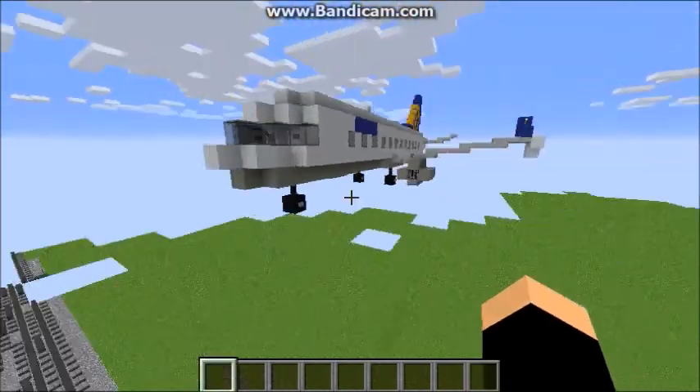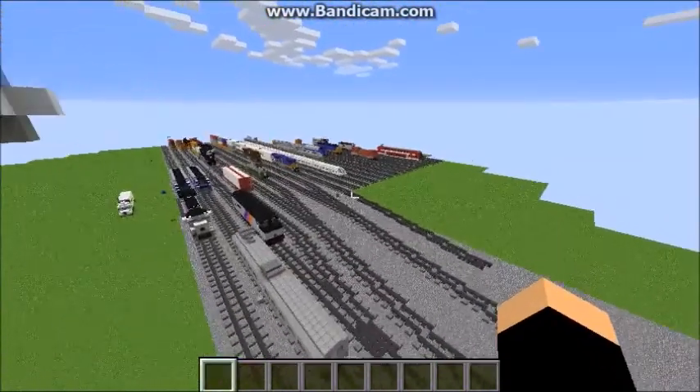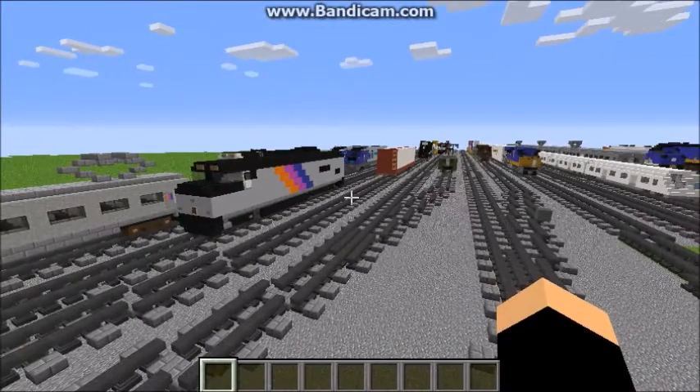The 737 is not my design though, it's by Wolfmind — I just modified it a bit. So yeah, not every train in this yard is mine, but a lot of them are. Now, on to the video.